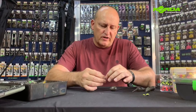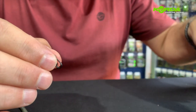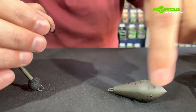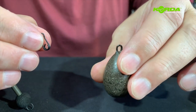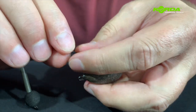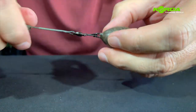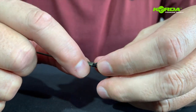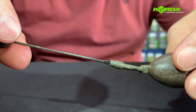Putting the adjustable zig together is really simple. I select a lead — there are a wide variety of lead sizes, but I prefer a dumpy one because of the way it sits on the bottom. I just click this lead on like that, wet it with a bit of saliva, and then push the tubing all the way over like that.